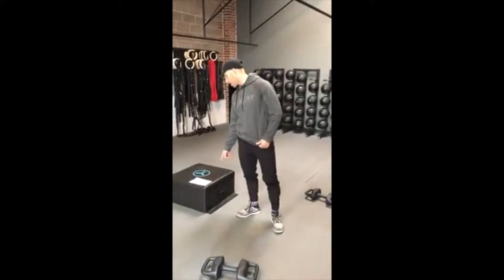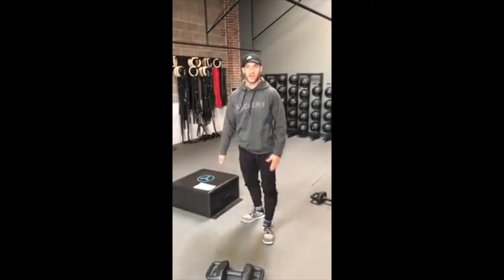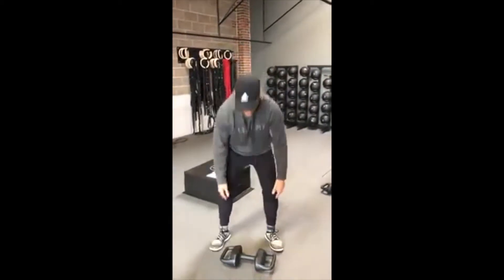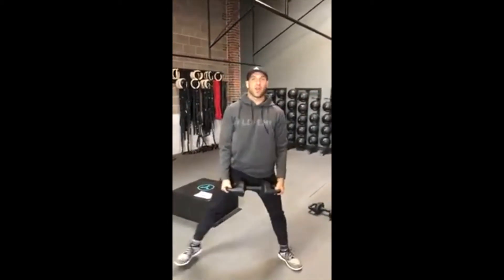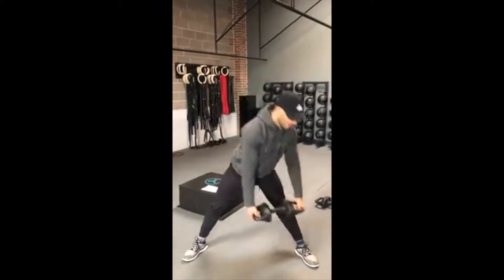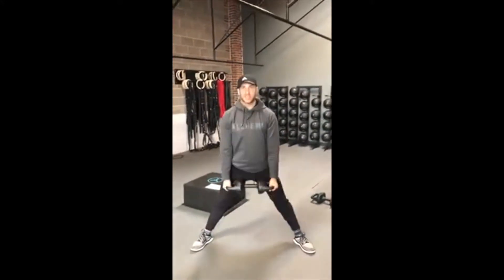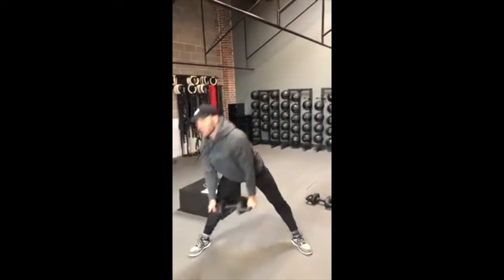Alright guys, so moving on, we've got a little complex wide leg straight leg deadlift, and we're doing it right, center, left. So just to be clear on what I'm talking about, we're going to get nice and wide here, and we're going to try to touch the torpedo down — straight leg to the left foot, center, to the right foot.